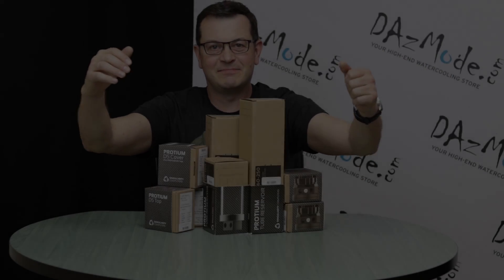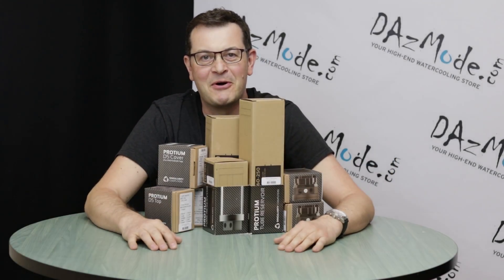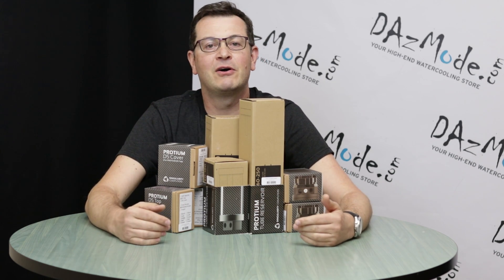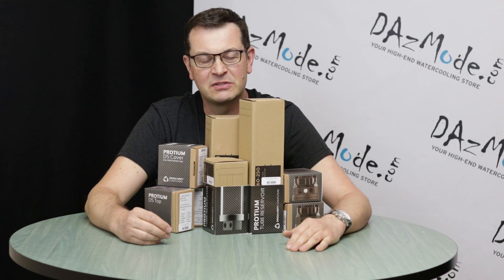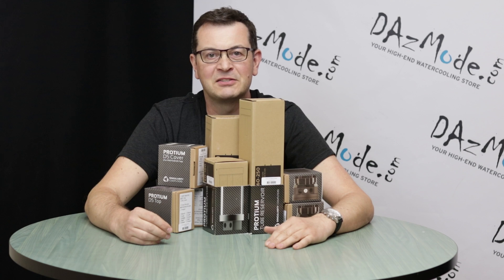Hello everybody, Dadis here! Another video, which I didn't plan at all, so I'm making random stuff. The reason for that is that I got a package yesterday and had no clue what it was, because I completely forgot that I made an order and it looks really strange.